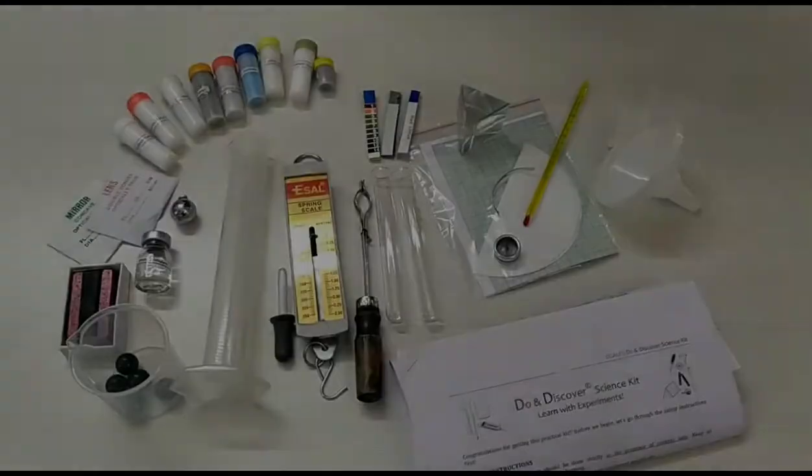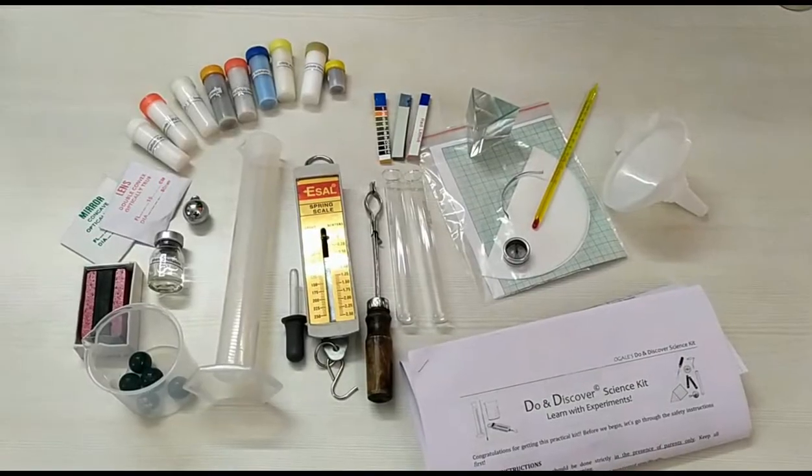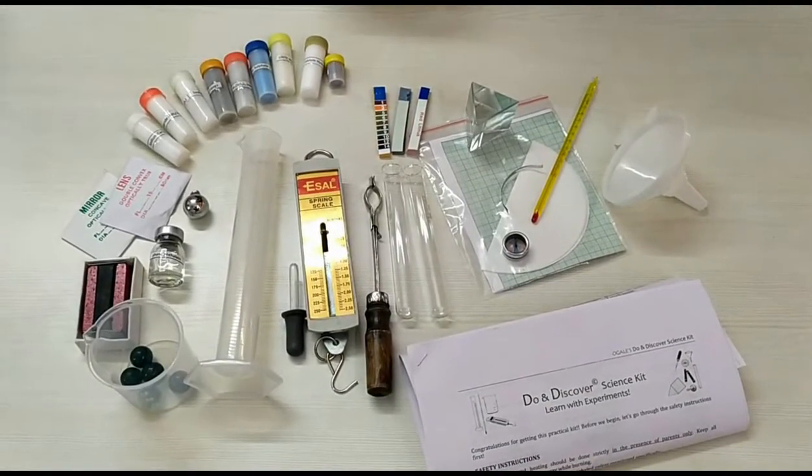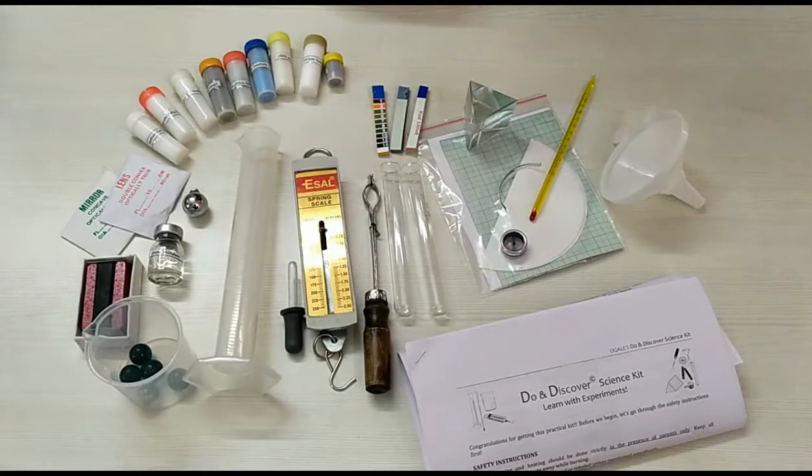At the end of this video, we will discuss about our Android app called Mprax and we will discuss about our online science class. This Do and Discover Science Kit will provide you a lot of useful material to study for Homi Bhabha exam and to do many experiments from 6th to 10th standard.